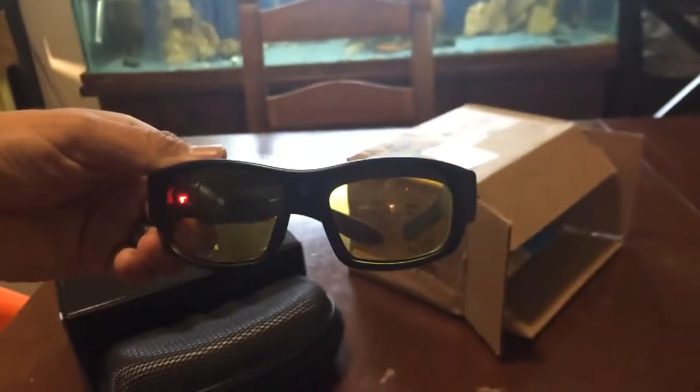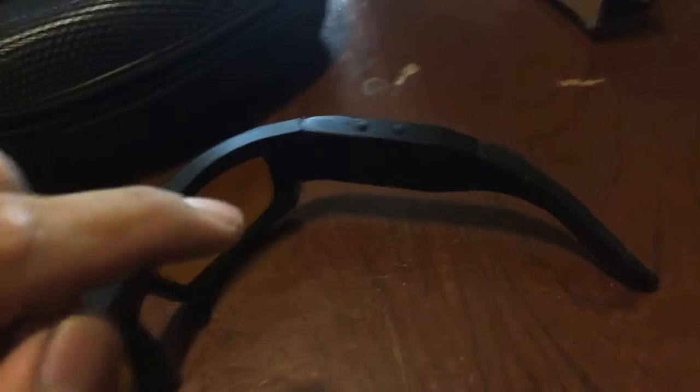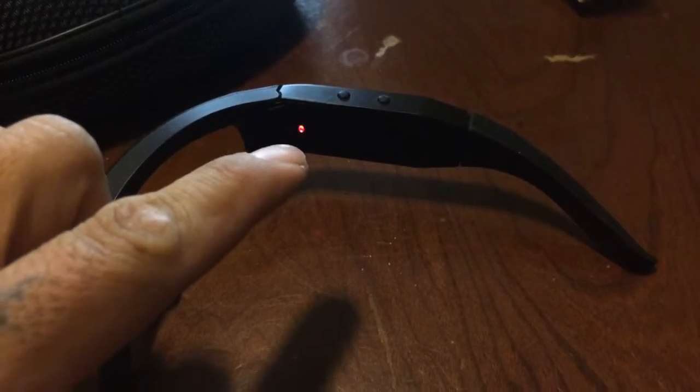So when you hold it, usually a red dot comes on — see right there? That means it's recording. It's recording us now. There's no blurring. Right now the SIM card is full, so that's why it's blinking like that. It's telling me the SIM card is full. And let's take a picture.